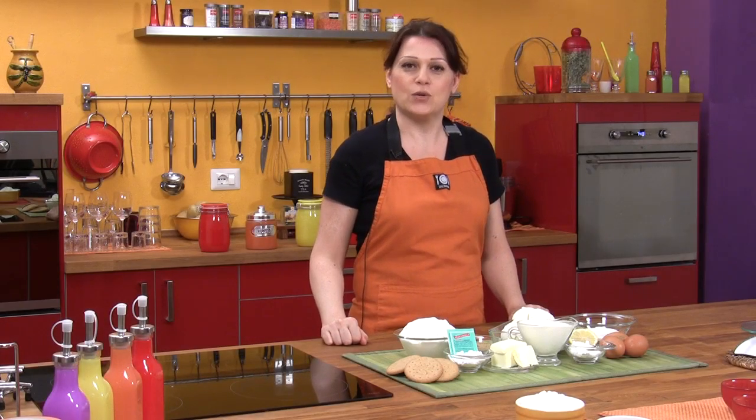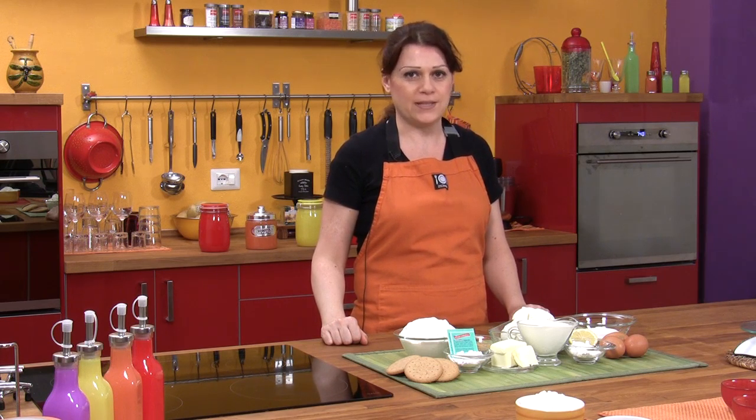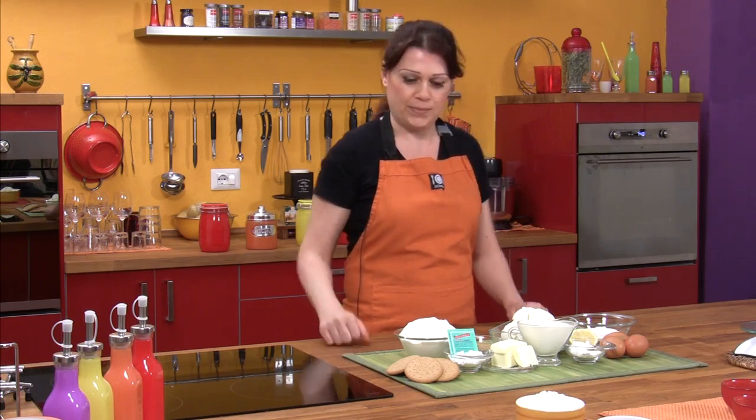Hi, Giallo Zafferano viewers, and welcome to our kitchen. I'm Sonia, and today we'll be making a traditional American dessert, the New York Cheesecake. Let's see what ingredients we'll be using.